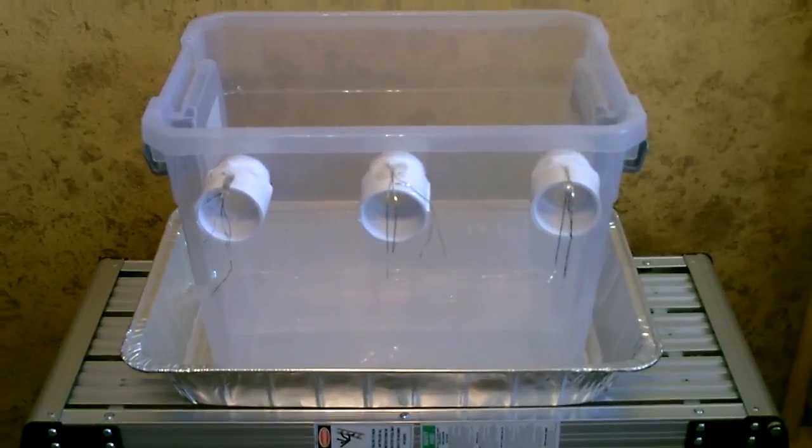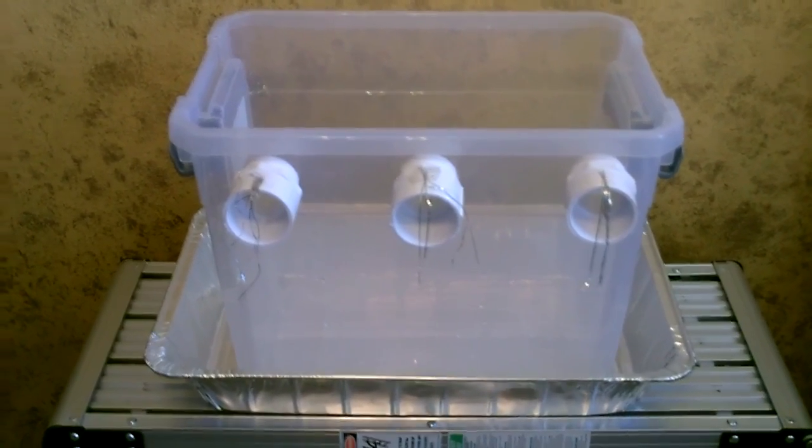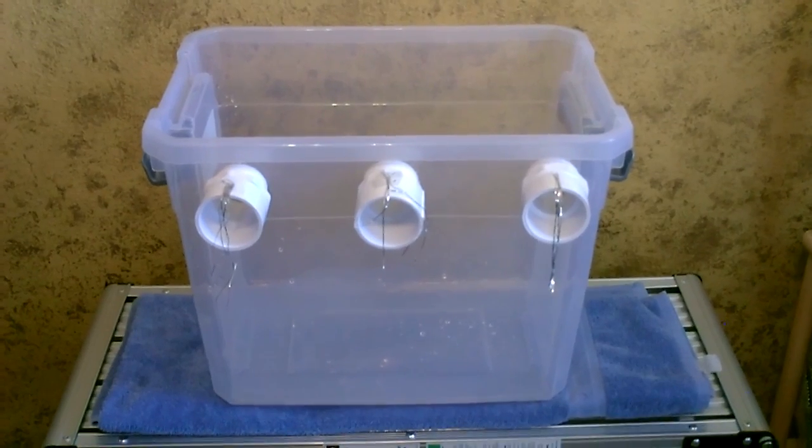That's the ice after about seven hours — still a lot left. I'd say you could go 10, maybe 12 hours on that ice. I didn't have any issues with condensation on the outside of the container, but if you do, it fits perfect inside a turkey roasting pan — one of those dollar store aluminum ones — or you can just put it on a towel.